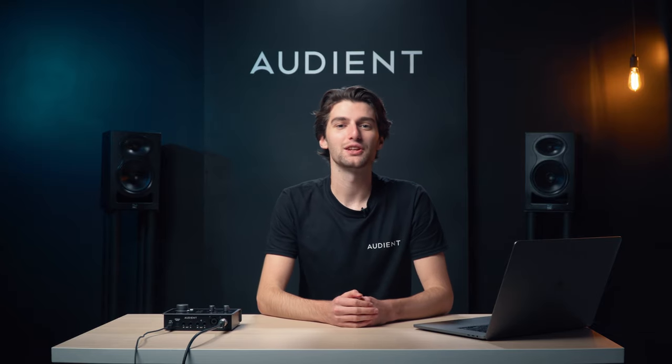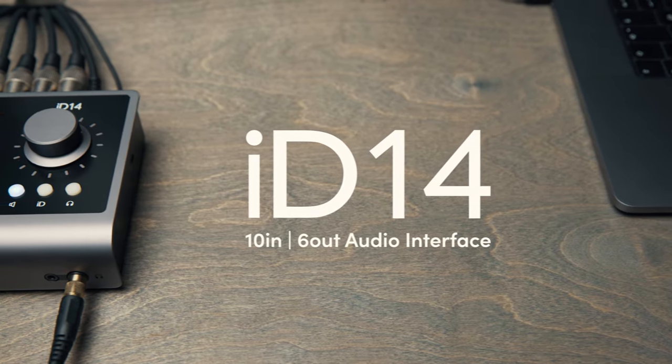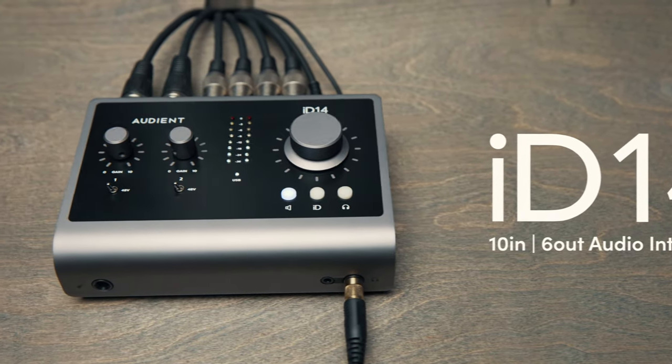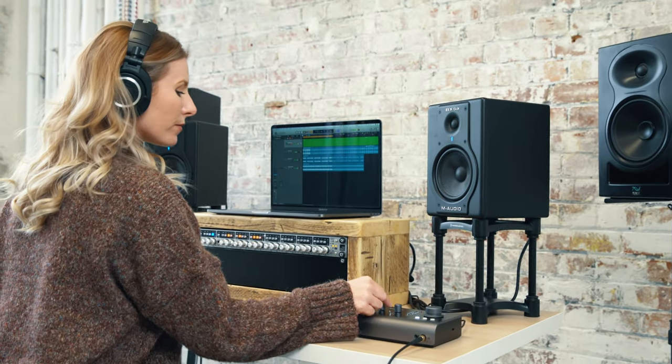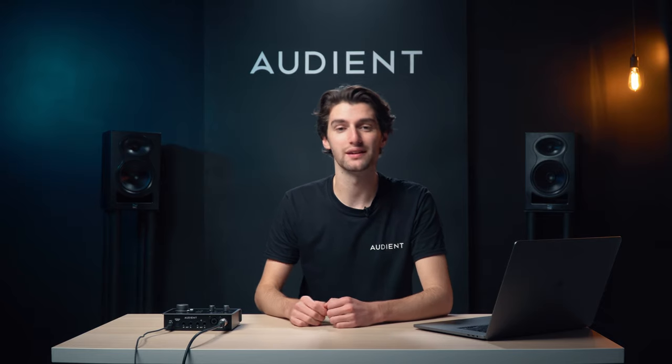Hey, it's Harry, and today we're going to take a look at the wide range of features available on the ID14 10-in, 6-out audio interface. ID14 delivers the audio performance of a large format console in a portable and beautifully designed desktop package, enabling you to take your recordings to the next level in every way.